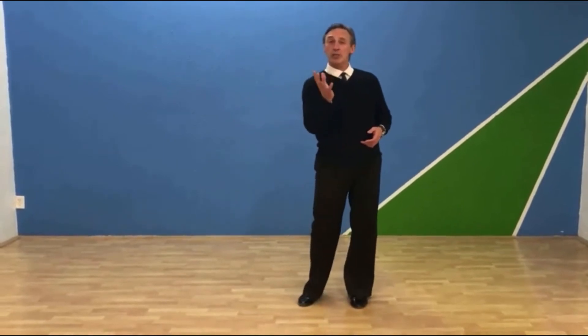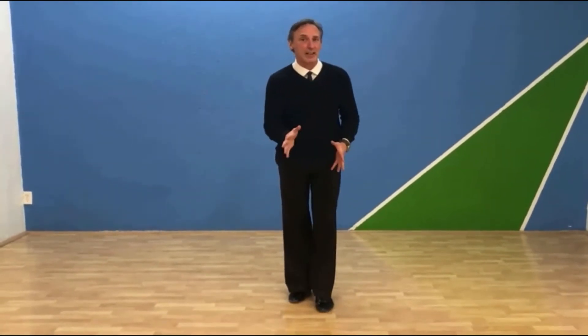Now, this pattern will rotate — I can rotate it, and I'll show you that later at the end if we have time, because it's a short video. So I'm going to do the follower's part, and the follower's part is exactly the opposite.